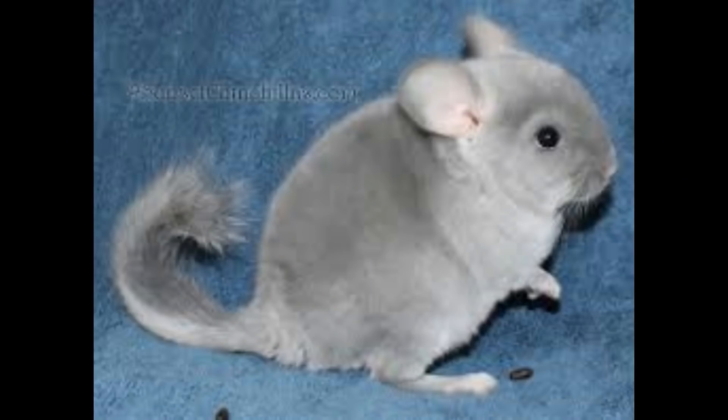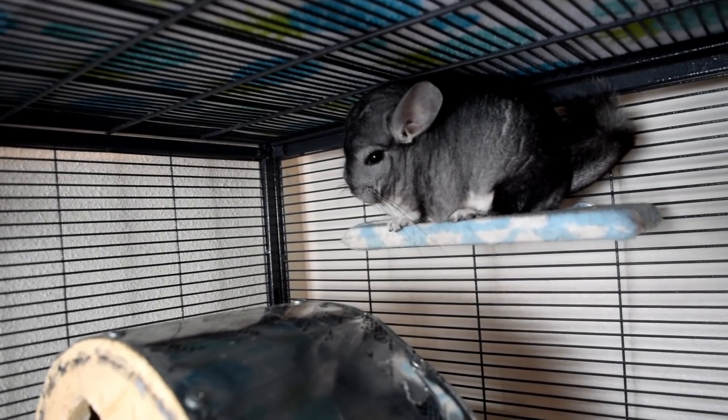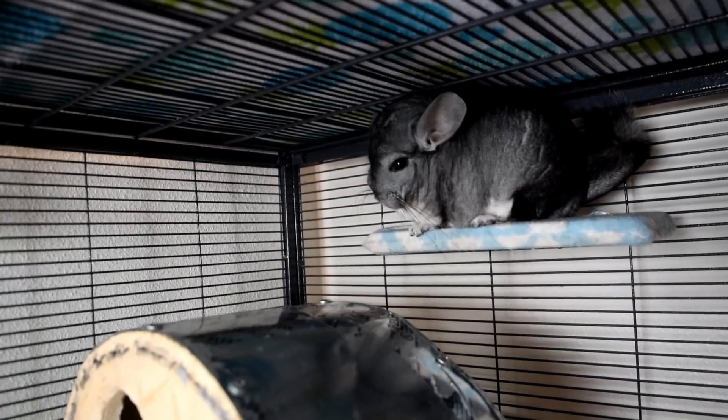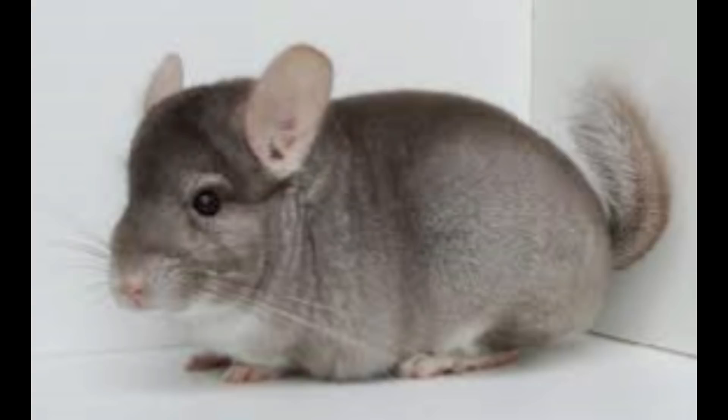The next one is a light pastel, and they're generally the offspring of ebony and beige chinchillas. They resemble a beige in color as adults, but when they're born they're nearly white and they do get darker. And then the dark pastel slash tan gets a darker coat closer to light brown, which is really, really pretty.